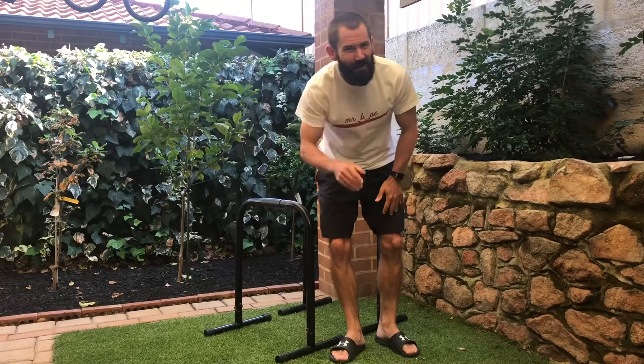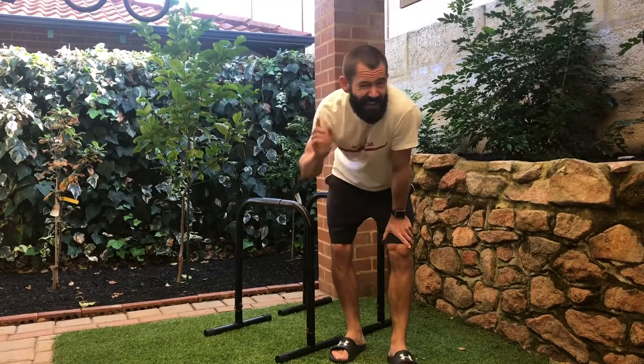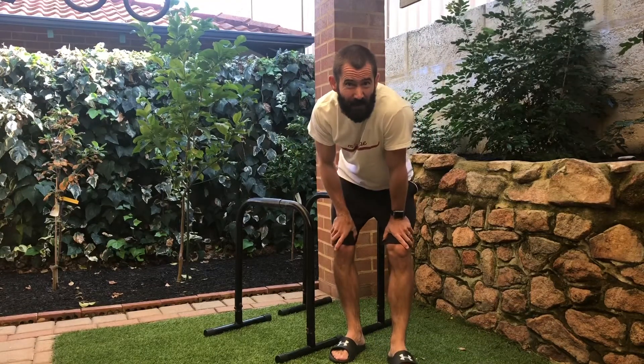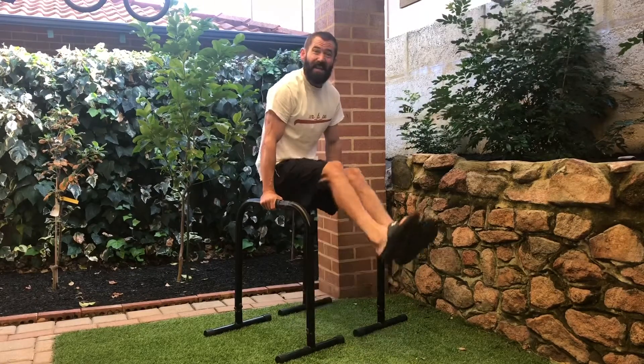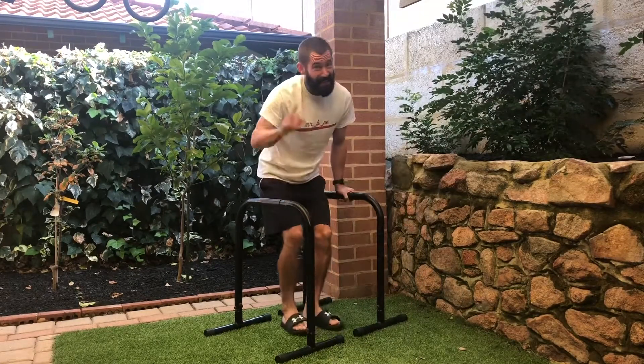Hey team, welcome back to Mr B PE and another Can You Beat Mr B Challenge. Today we're going to do the longest L-sit. Can you beat me?